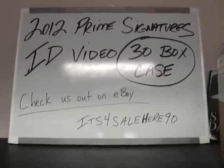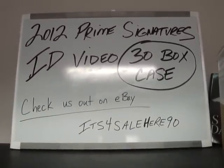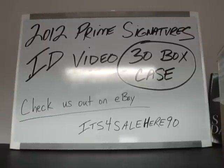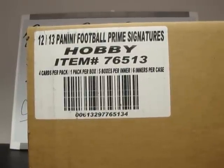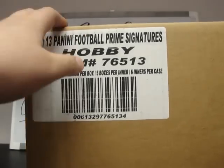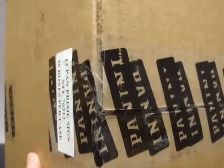What's up YouTube, it's its4salehere90. 2012 Prime Signatures football case ID video. This is our 30 box case ID video for upcoming breaks. It is a 30 box master case with six five-box inner cases.